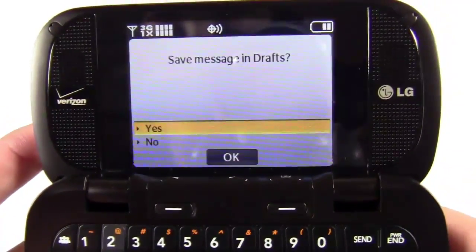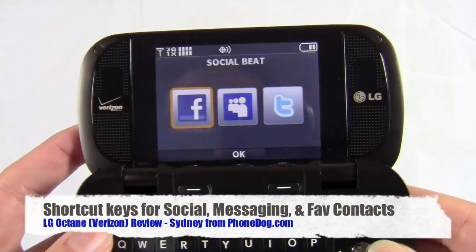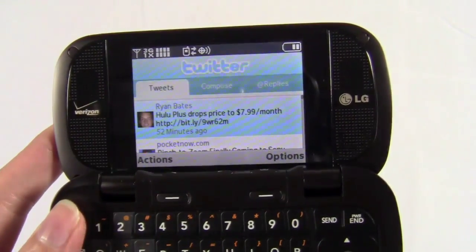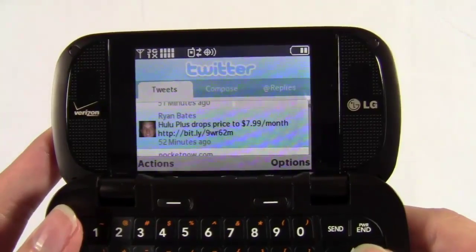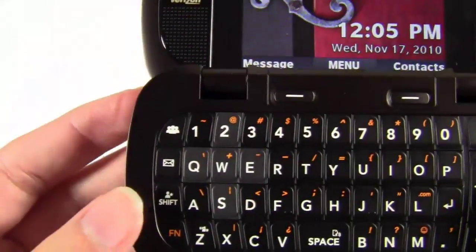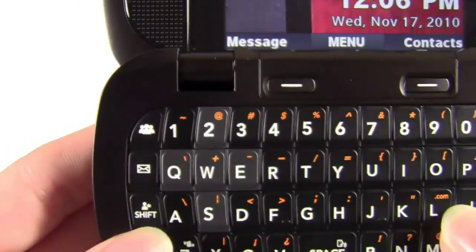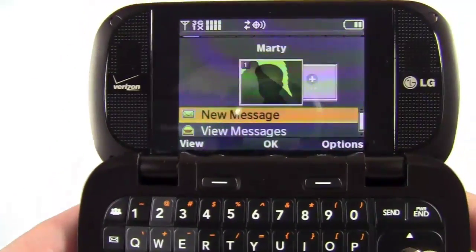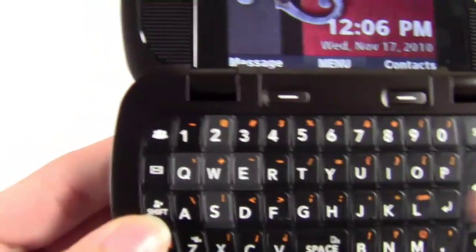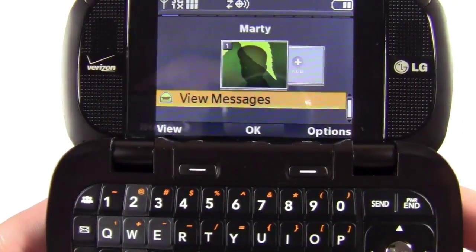On the keyboard you have these shortcut buttons. This one is a shortcut to Social Beat, where you can access your Facebook account, your Twitter account, and your MySpace account. It works fine — functionality is fine. You're going to have to pay for the extra data that you use, but it's a pretty nice interface. You do have the option for notifications any time you receive messages. Another shortcut takes you to text messaging. And then this shortcut — it's the shift button when you're typing, but on the home screen it takes you to a favorite contact that you've set up. You can actually set up multiple favorite contacts for this button and use it to go directly to a contact to send them a message or view any messages received.